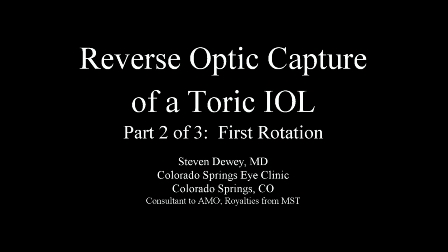Reverse Optic Capture Toric IOL. This is part two of a three-part series of misadventures that ultimately resulted in a good outcome but took a long time to get there. Steve Dewey, Colorado Springs Eye Clinic, Colorado Springs, Colorado.